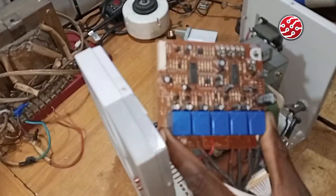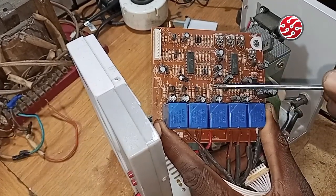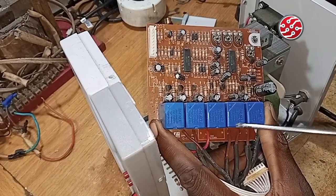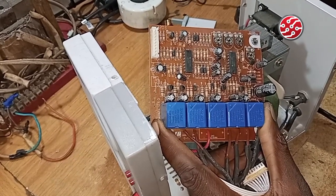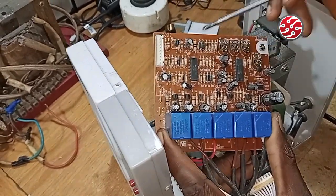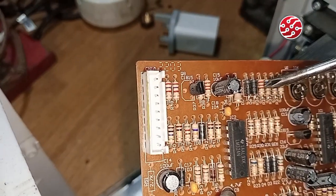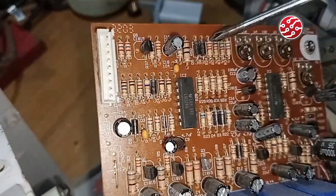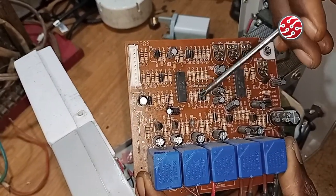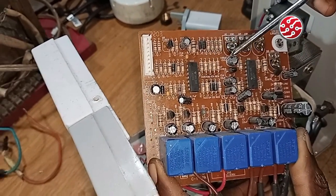To recap: the relay does the switching, the transistor sends the signal to the relay to switch the output, and the resistor limits current. You can see the resistors have color bands — red, red, red equals 2.2k ohms. If you want to know more, look up resistor color codes. That takes us to the next component, which is the IC.